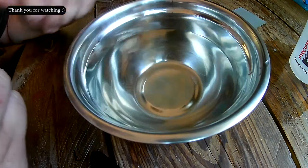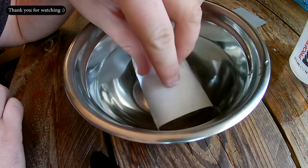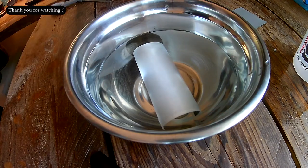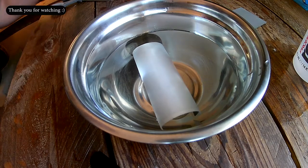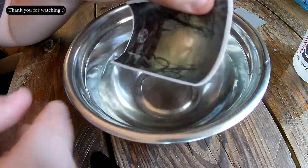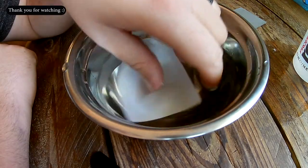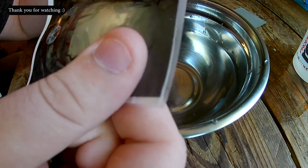Grab the bowl of water and put this in. You will need a paper towel as well — I did forget to mention that. Dry the surfaces up. For the water slide, once it's ready, start peeling it up. That slides off easily enough.